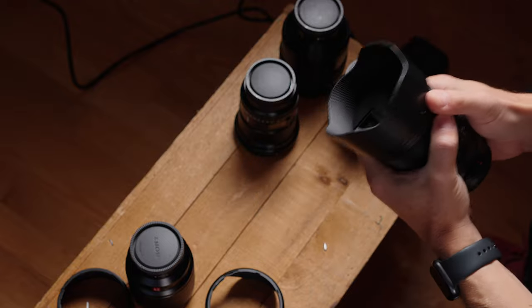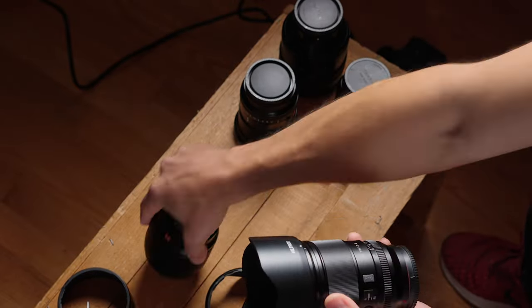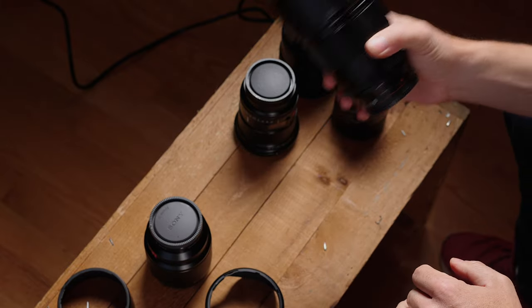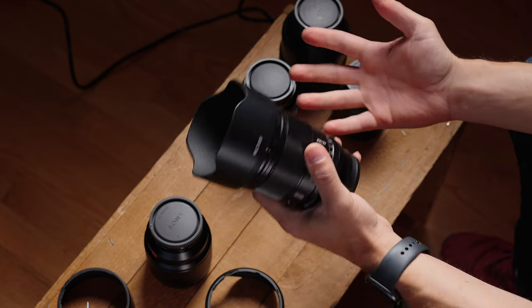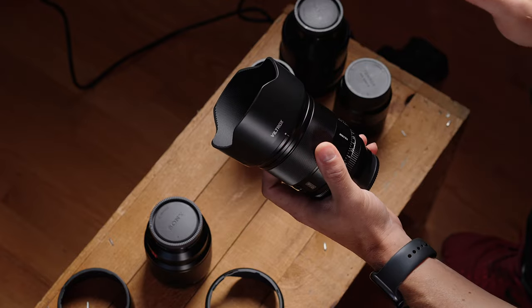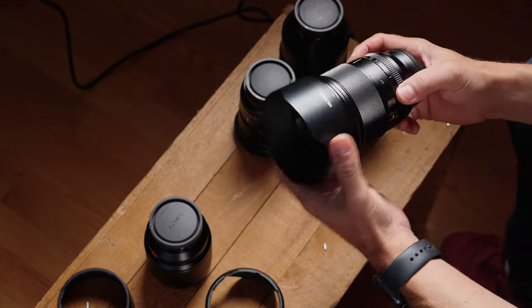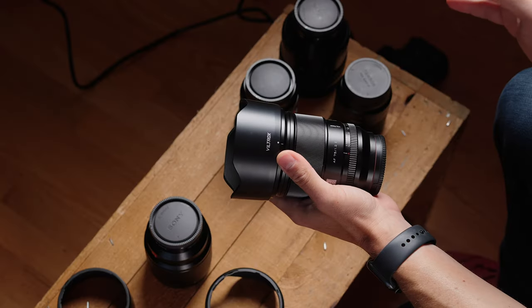I didn't care whether or not that lens had a screen, so that's no big deal to me. When we look at this one, it feels hefty — even heftier than the 85 1.8, even though this is just an APS-C lens. And that is honestly my biggest disappointment for this lens. This is great for Fuji X-mount users, great for APS-C Sony users, not as great for me. So even though this is a fairly substantial lens, it's only an APS-C lens.